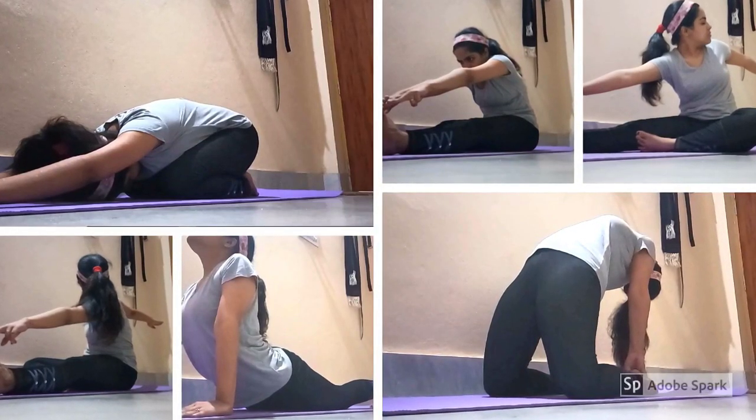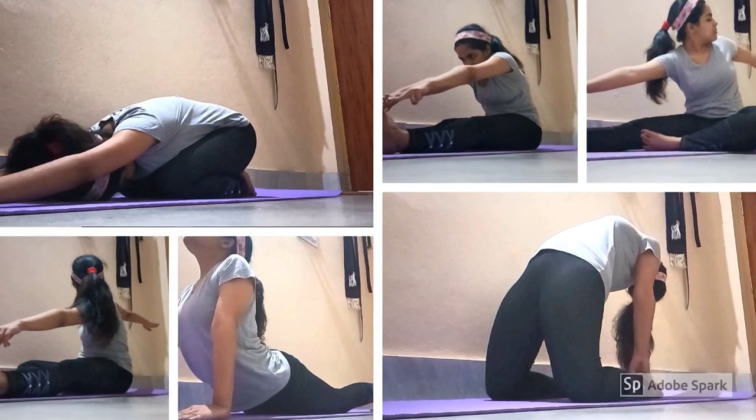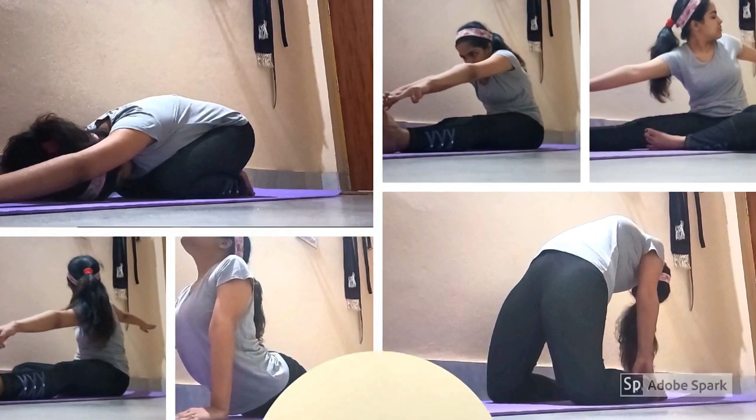A healthy mind dwells in a healthy body. Doing yoga every day balances our mind and body. So let's start doing some basic yoga.